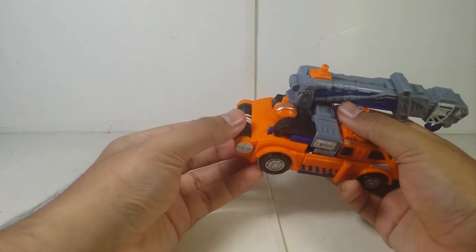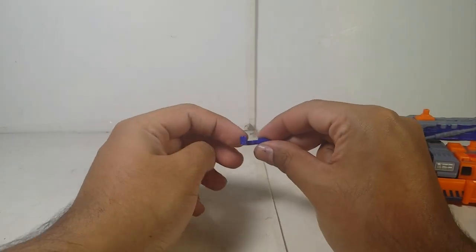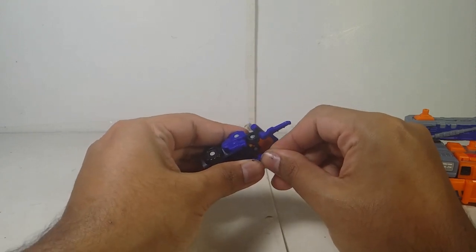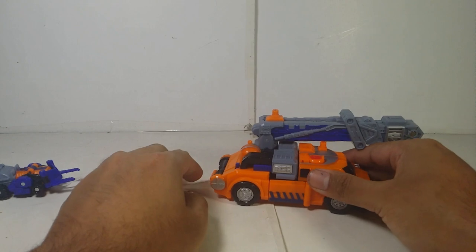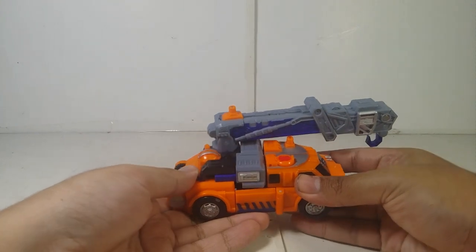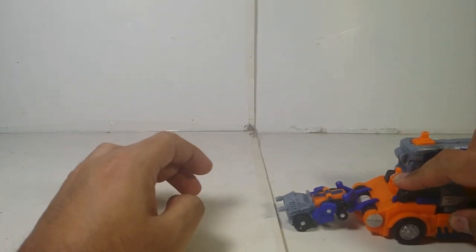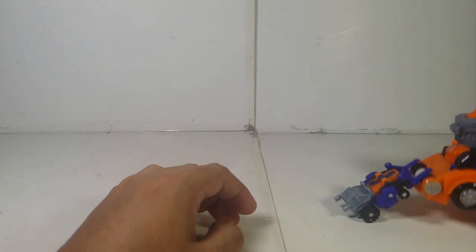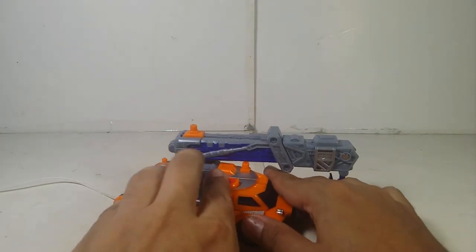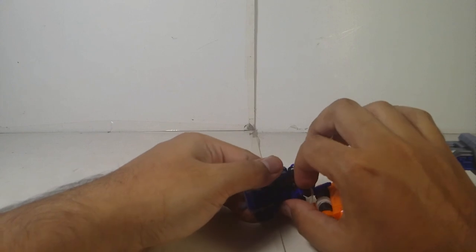Let's get into one of the gimmicks first — the hook. Bring the rope back here, and there's a Minicon port right there on the hole. You can place the Minicon in here, and there's a switch that, when activated, lets you recover the Minicon — it's actually a pretty cool gimmick. You can rescue any Minicon who is in trouble.